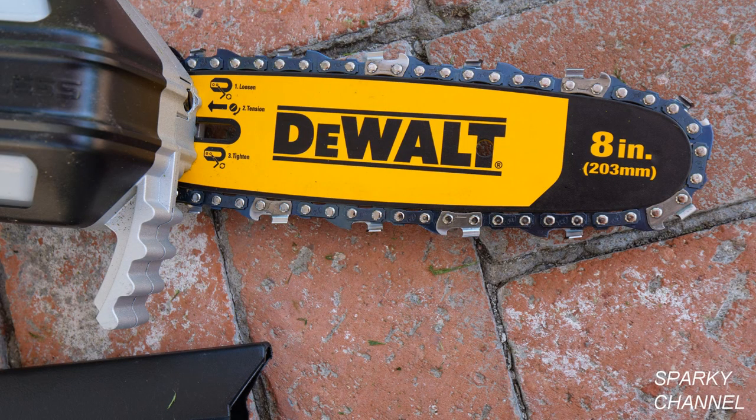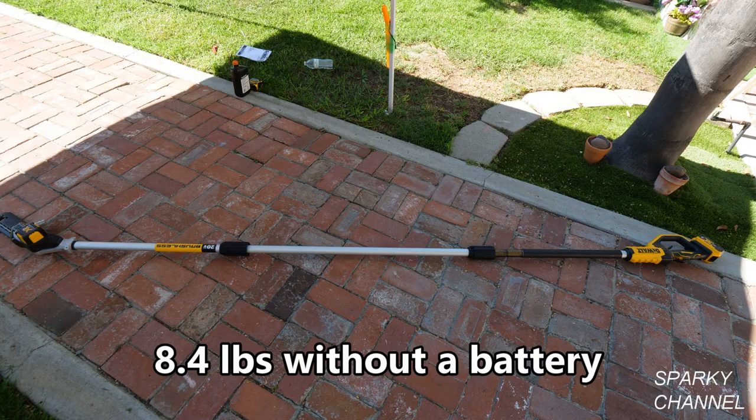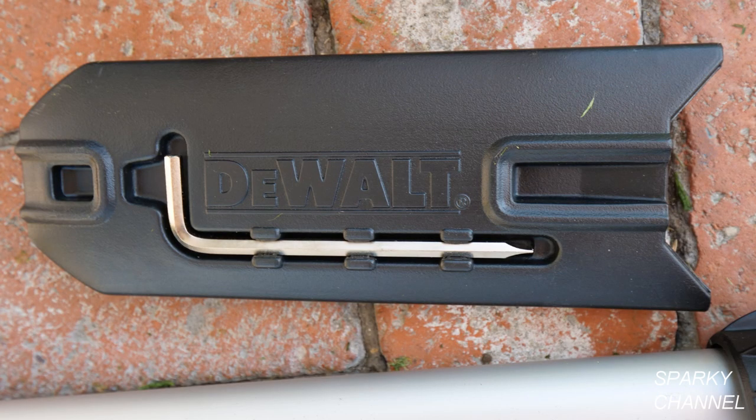This saw has a reduced kickback guide bar and a reduced kickback chain. It has a brushless motor which can make up to 96 cuts on 4x4 pressure treated pine with a 4 amp hour battery. The tool weighs 8.4 pounds without a battery. It comes with a chain guard which has a built-in tool for tightening the chain or removing the sprocket cover.